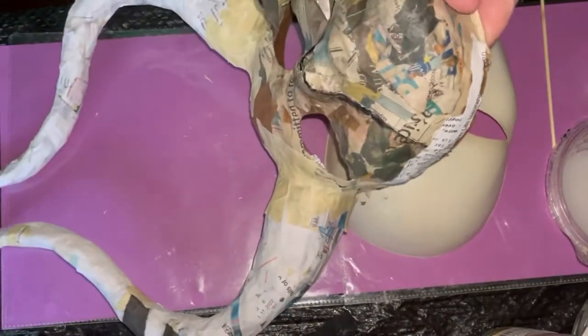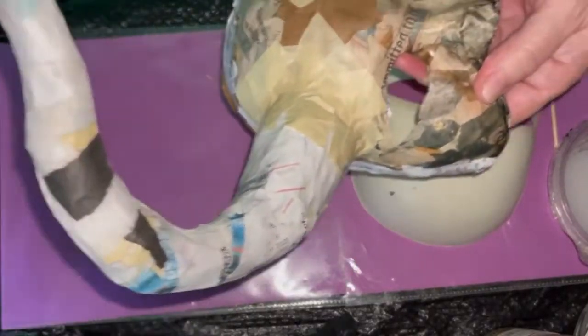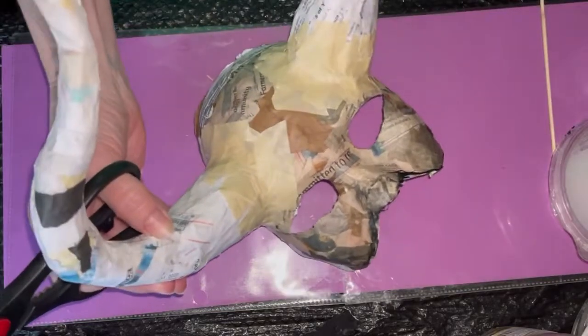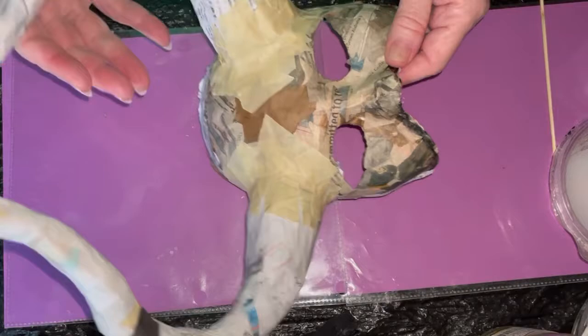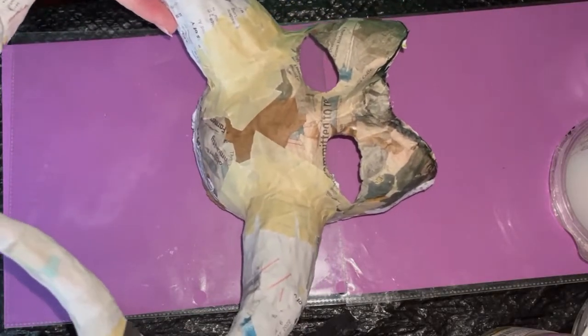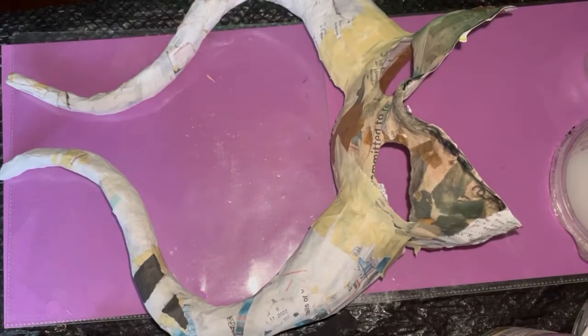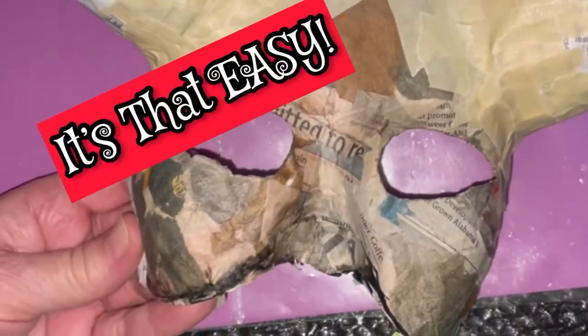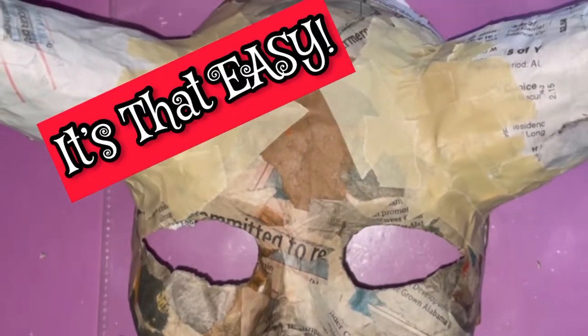Now this was made with paper strips — it's really called carta pesta. That is the name for using the paper strip method, because papier-mâché is the actual pulp that is saturated and forms like a pasty dough. But we didn't use it in this one.